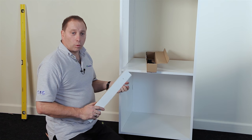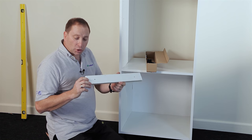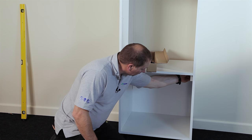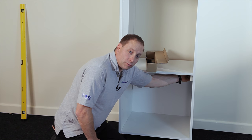Once it's attached to the wall and you're ready to put your oven in, don't forget to put the two oven support rails in — one on either side — using two of the 30mm screws provided.